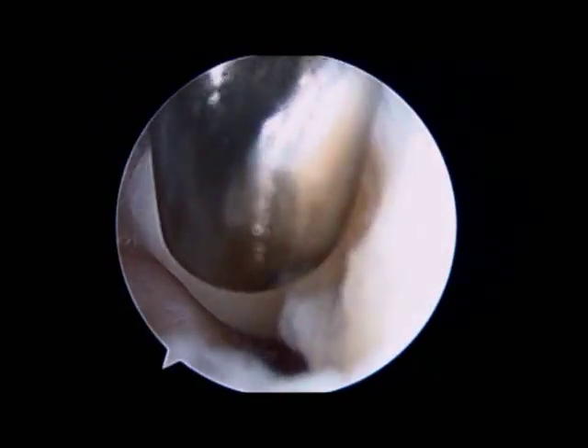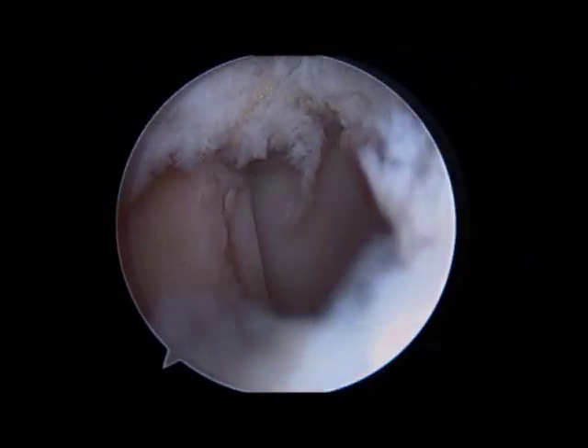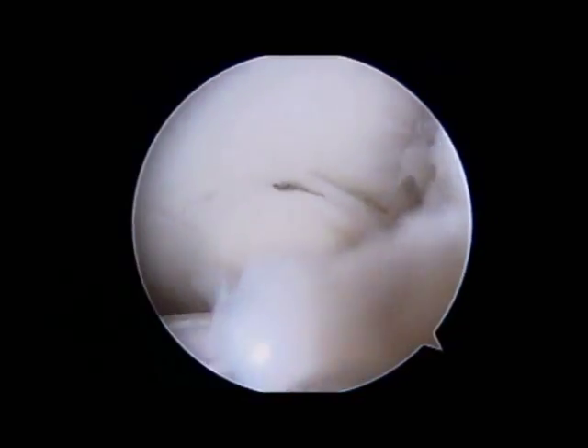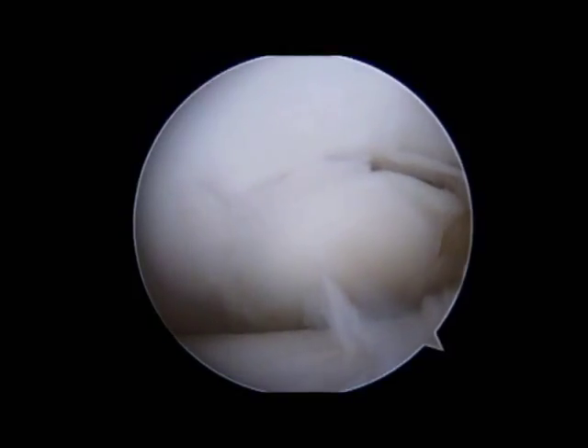The loose body comes out without any difficulty, allowing better vision of the joint as well as resolving a portion of the patient's problem. You can see the radial head below and the capitellum above. That circular defect in the cartilage directly ahead is the OCD lesion itself.